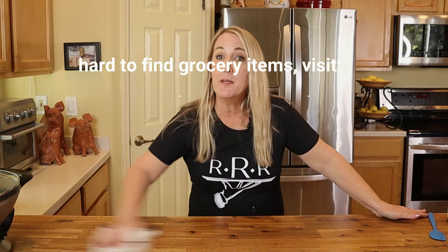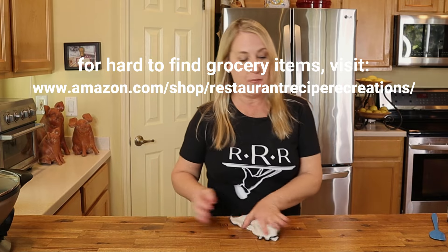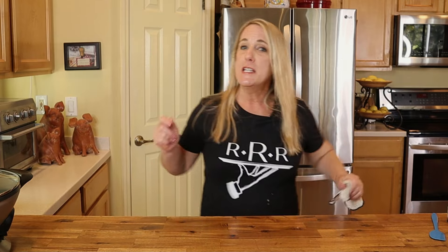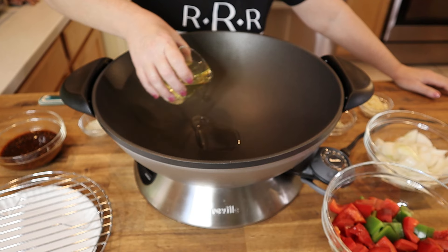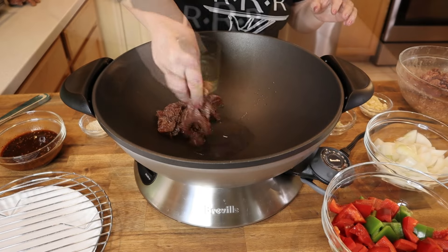I'm going to pin a link to my Amazon storefront down in the comments section where you can find all of the ingredients you need to make the pepper sauce for PF Chang's pepper steak.